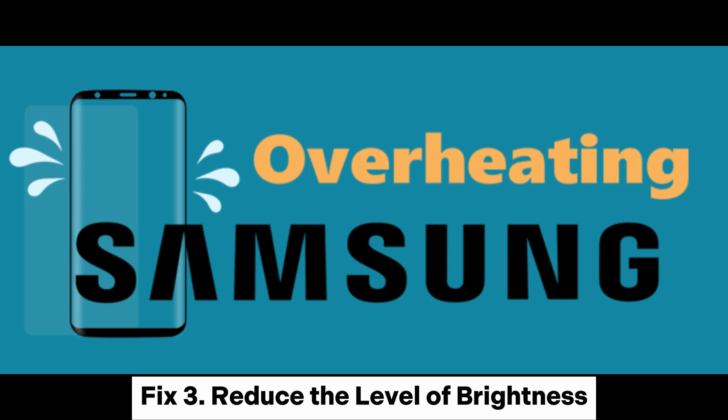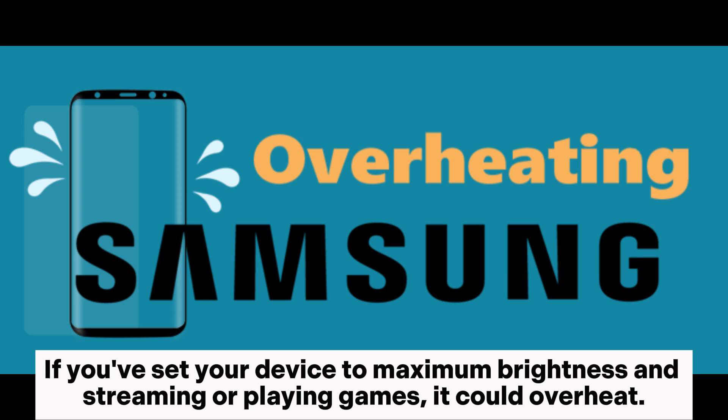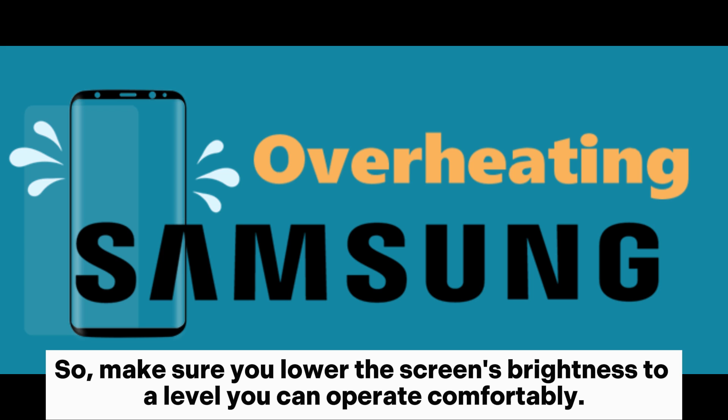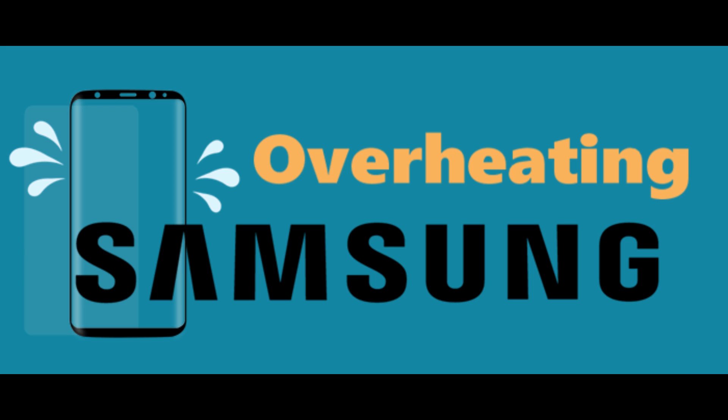Fix 3: Reduce the level of brightness. If you've set your device to maximum brightness and are streaming or playing games, it could overheat. So make sure you lower the screen's brightness to a level you can operate comfortably.